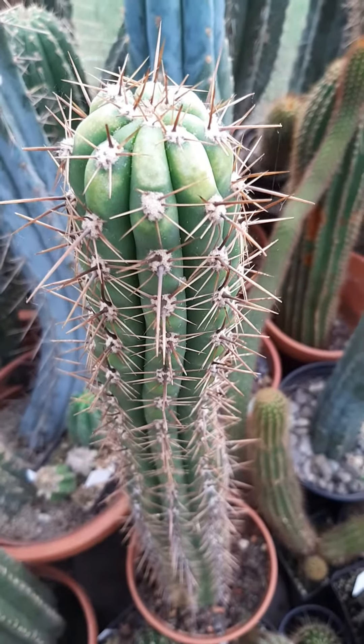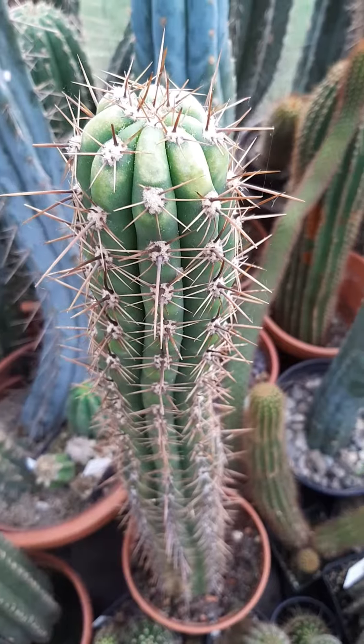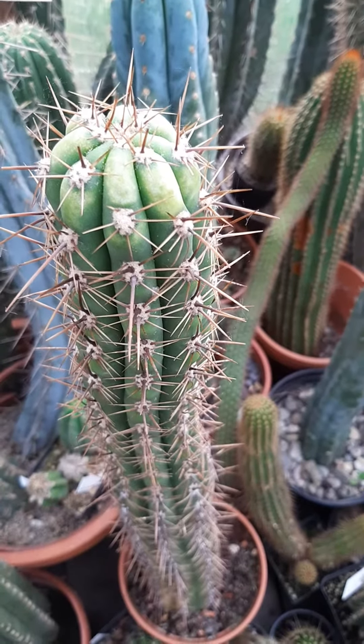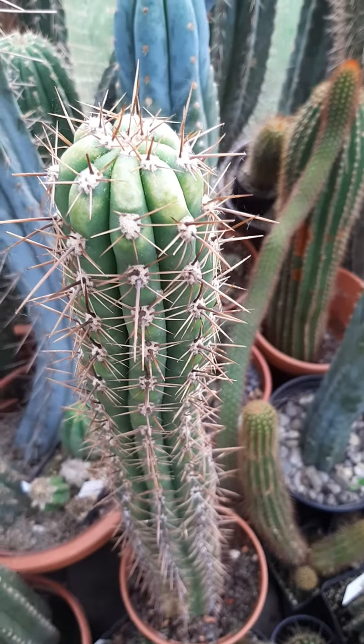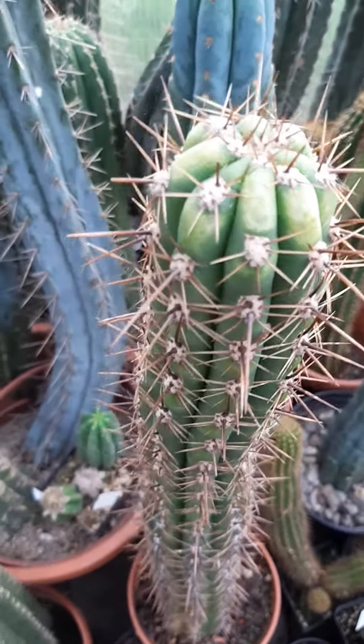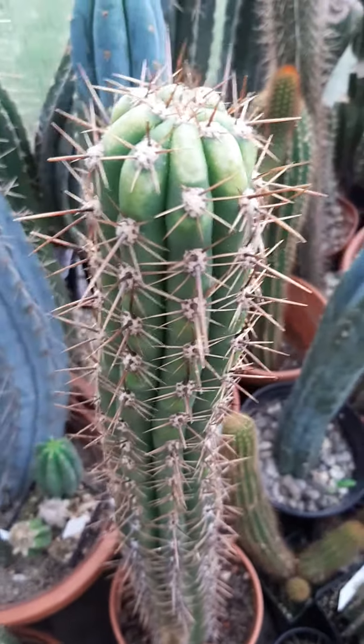This is not a big problem unless it's really, really bad. Sunburn can kill, and it usually kills through secondary infections that flush the whole plant with toxins. So this will probably heal just fine — I'm not really too worried about it.